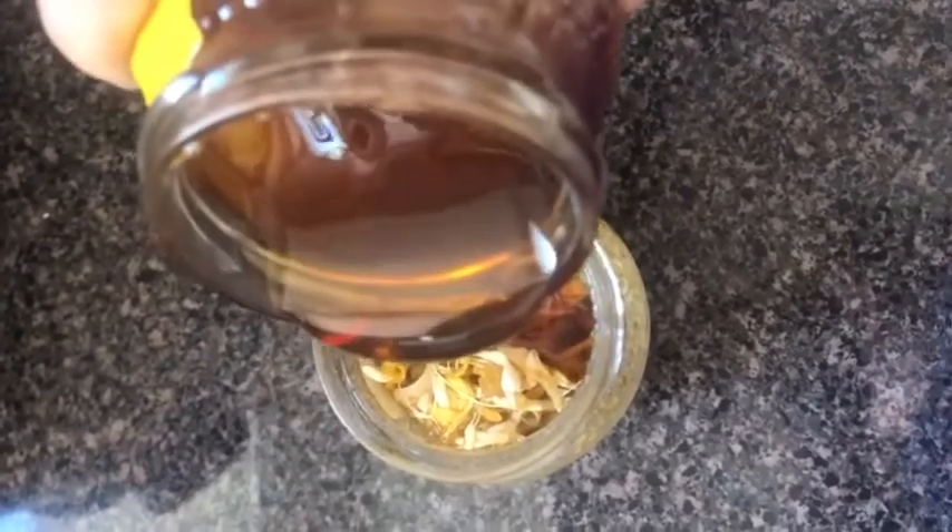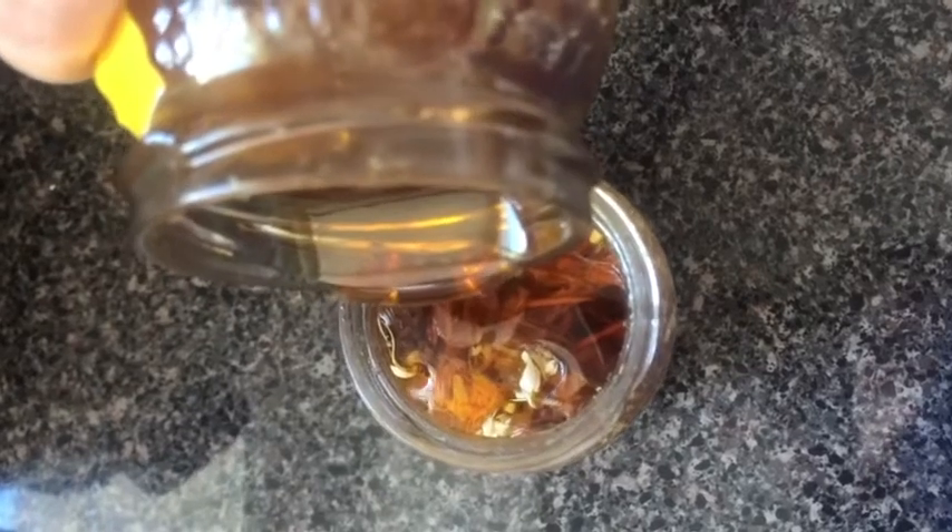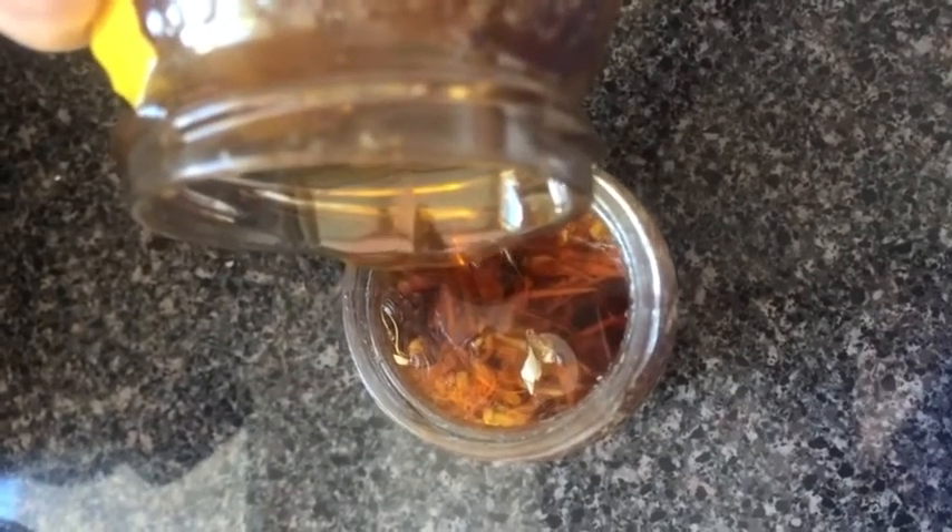Top the flowers with more liquid honey. You want to make sure that you have enough honey to coat all the flowers and enough to cover the blossoms by an inch or two. Anything not covered by the honey can go moldy.